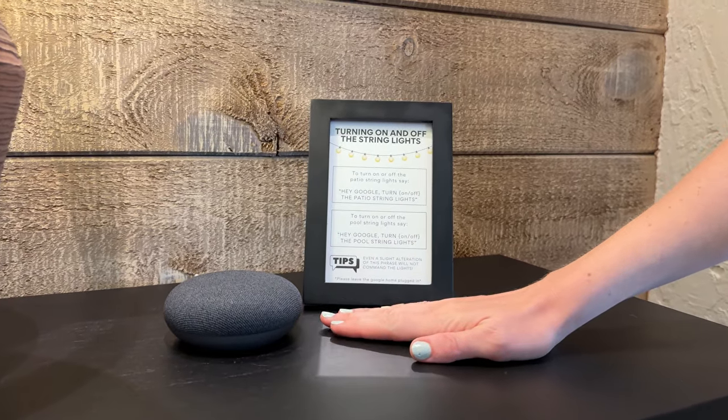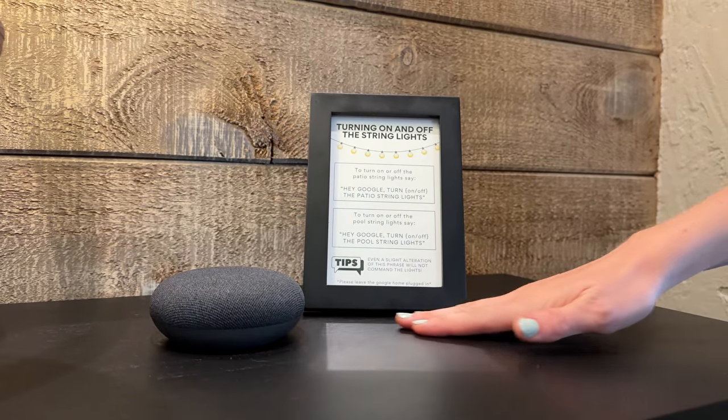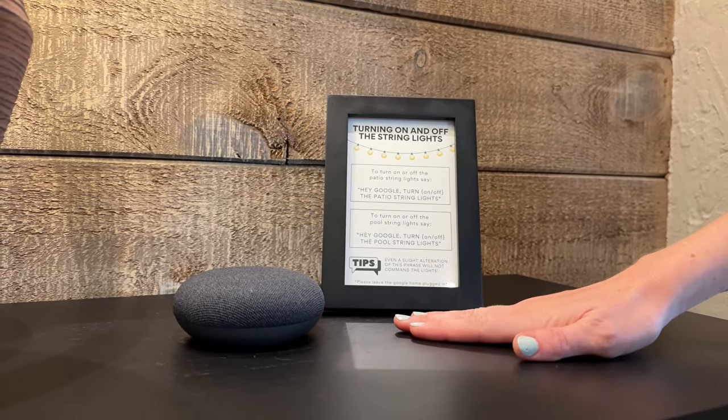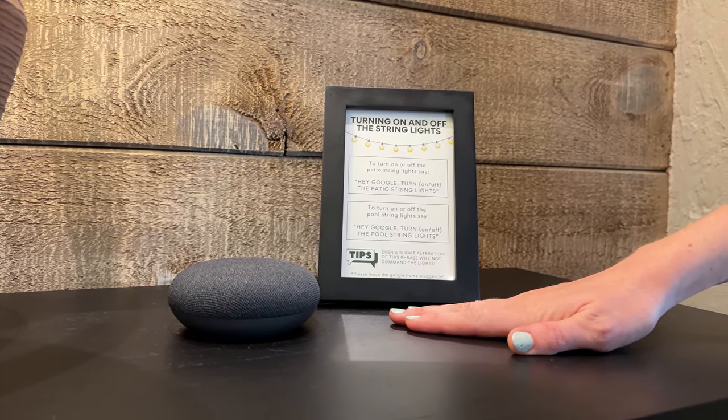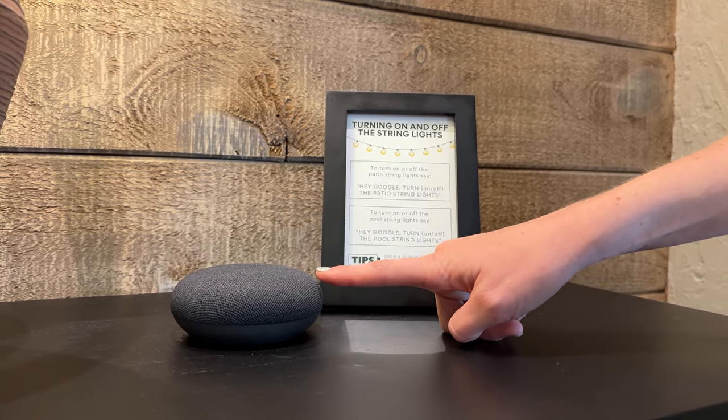This is our Google Home, which controls turning on and off the string lights. It's located on this black cabinet in the living room. So if you want to turn on and off the patio string lights, come over to the living room and you can talk to it.